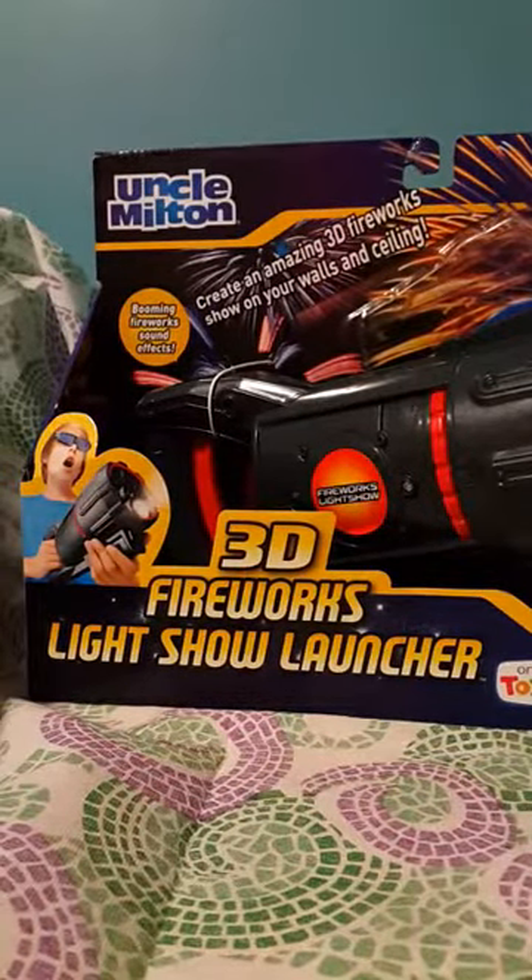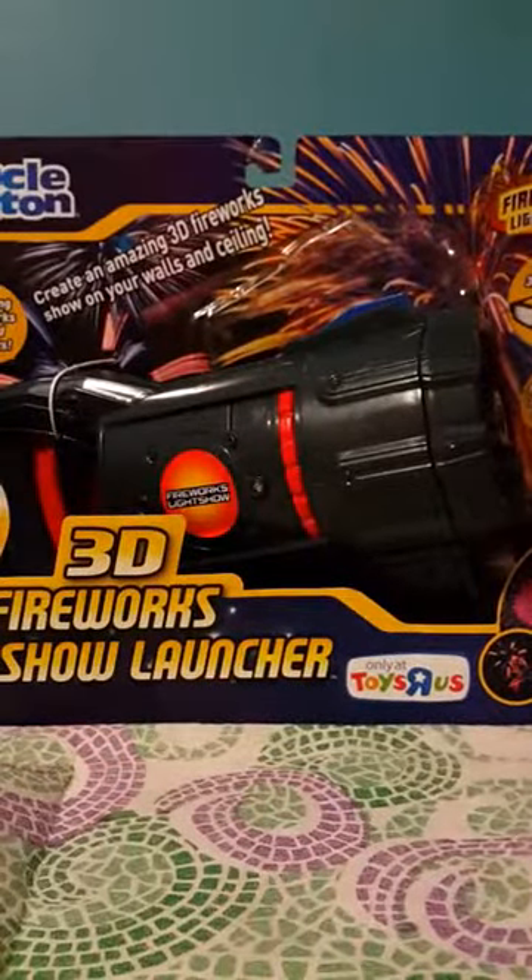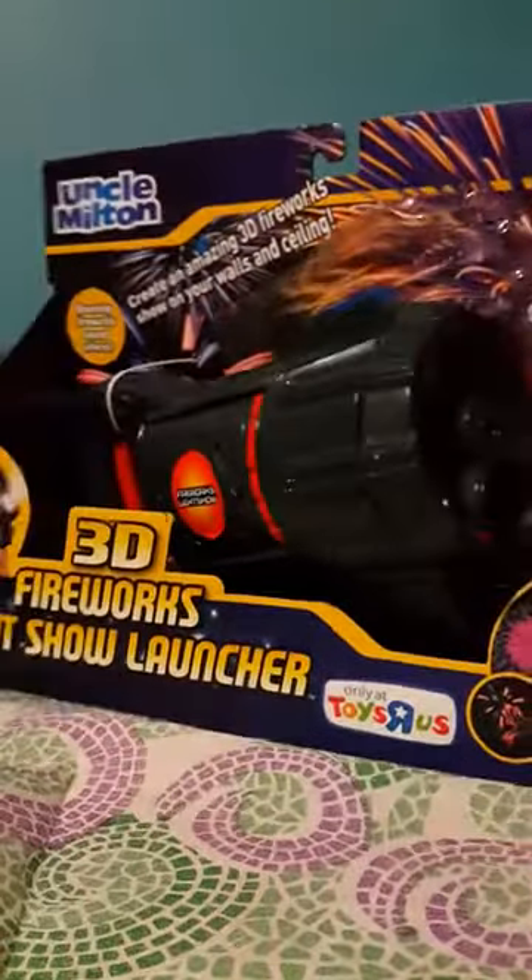Hi guys, today I have an Uncle Milton 3D Fireworks Light Show Launcher. It's a bit open because there weren't that many left. And this is for ages 5 and up.